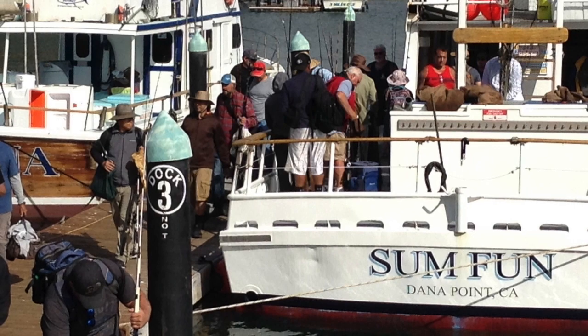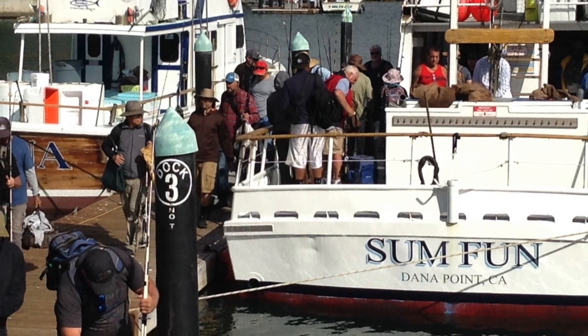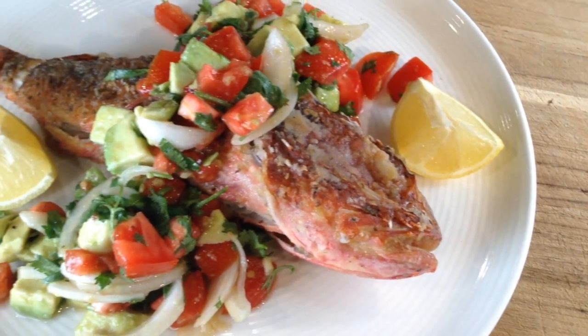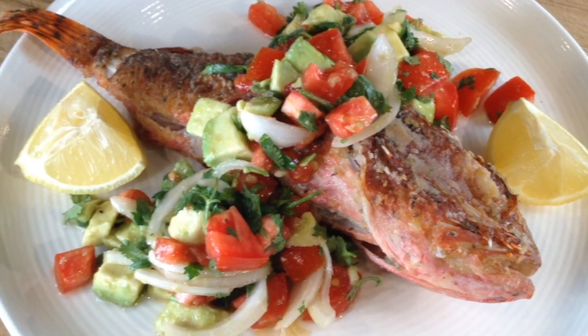All you need is a frying pan. And believe me, your wife will love you and she'll ask you, when are you going fishing next? I want to thank Captain Brian Woolley of the Sum Fun out of Dana Point for handing over a couple of these rockfish. I went and met him at the docks, talked to some of his customers, and they asked, what in God's name do we do with a small rockfish? They gave me the inspiration for this recipe. My name is Yanni. This is Fisherman's Belly, the home of easy fish recipes.